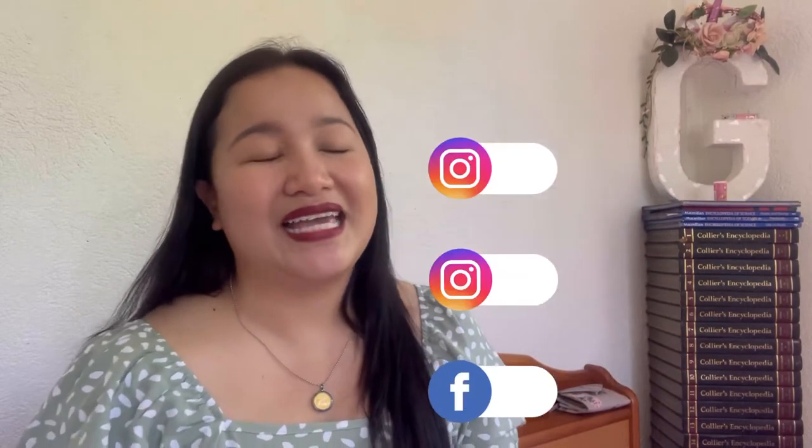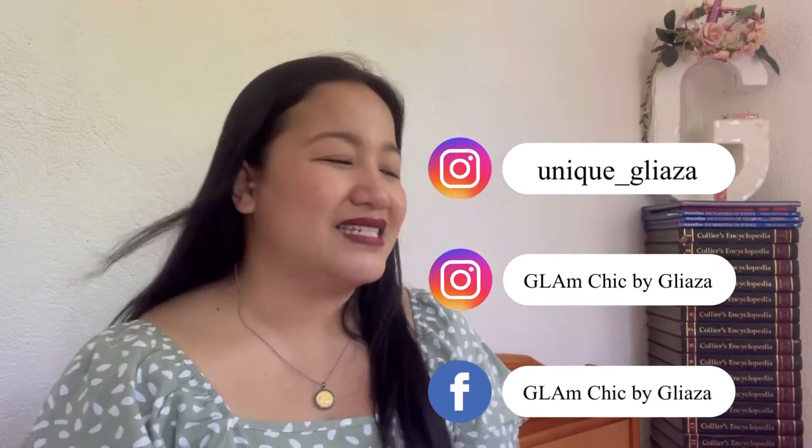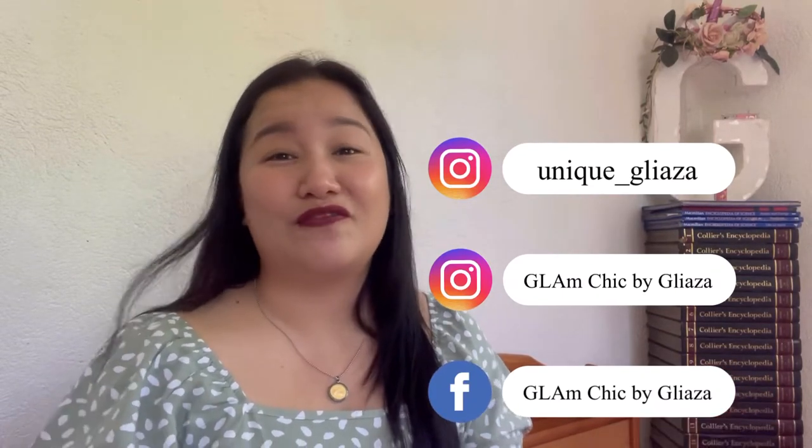But before I show you and talk about the bag further, I just want to say thank you for those of you who recently subscribed and watched my latest episodes. Thank you guys so much. If you're new here, my name is Gla. Here in my channel, I do bag reviews, bag comparisons, unboxing — anything under the sun. So if you find my content interesting, I hope you consider subscribing and hitting that bell button so you won't miss any of my episodes.